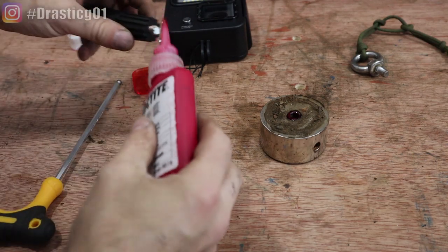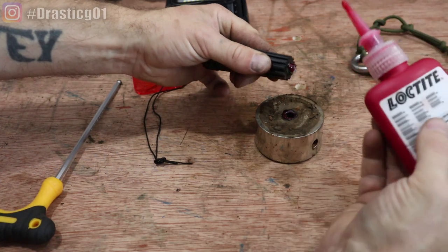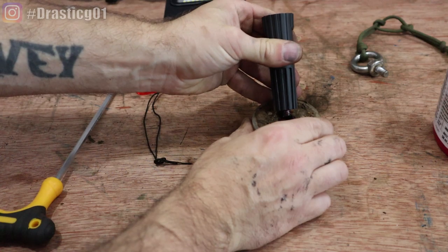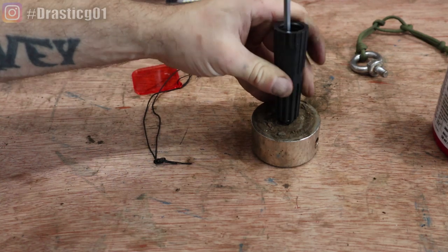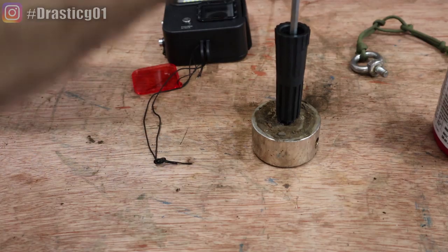Put a lot of thread lock on it. I'm using the red one, which is the permanent thread lock. You could still get it off if you had a vice, but it'd take a lot of effort. The blue one, I think, is semi-permanent.